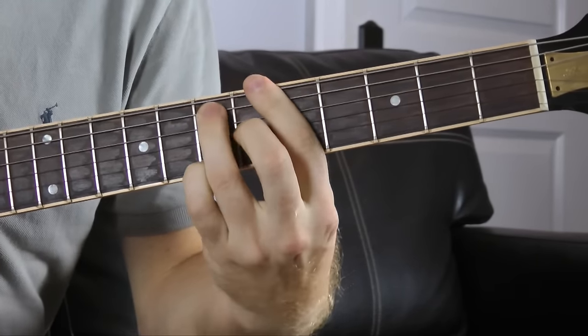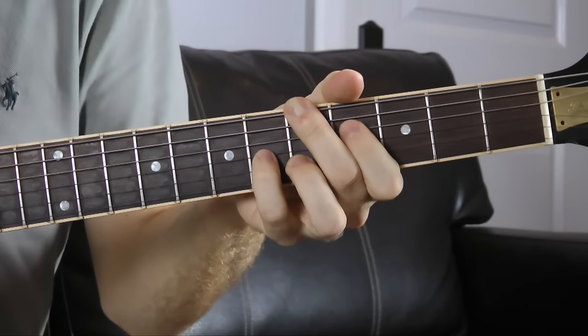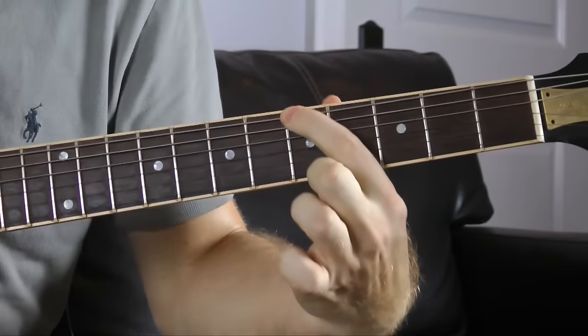That's five chords we have right now, just all off of this one root note.